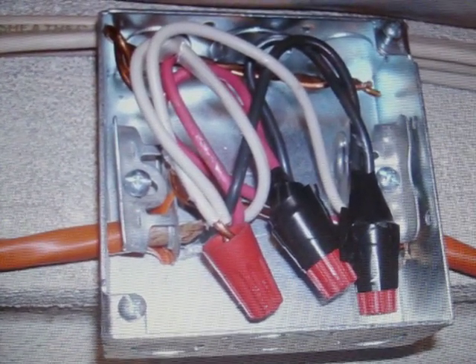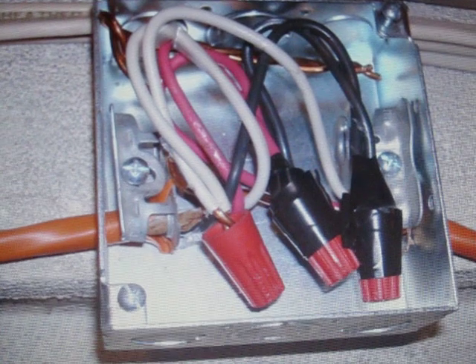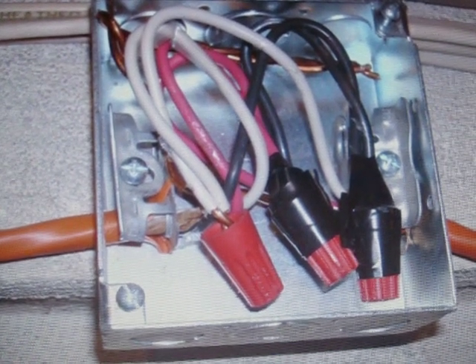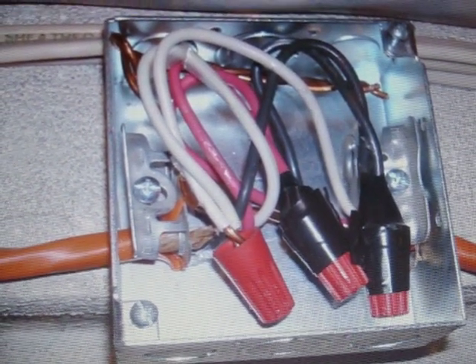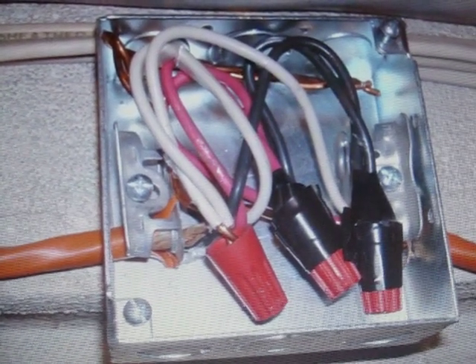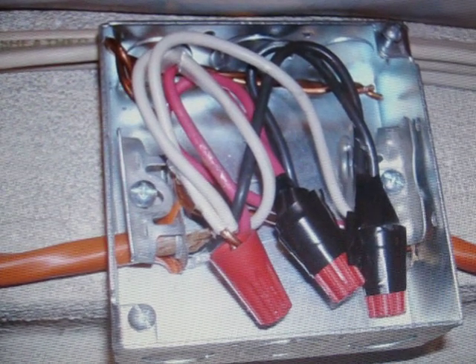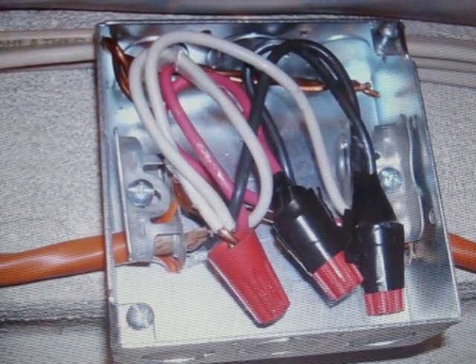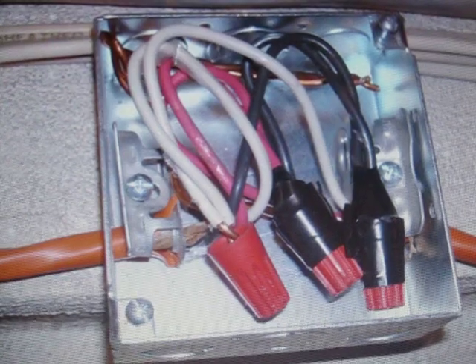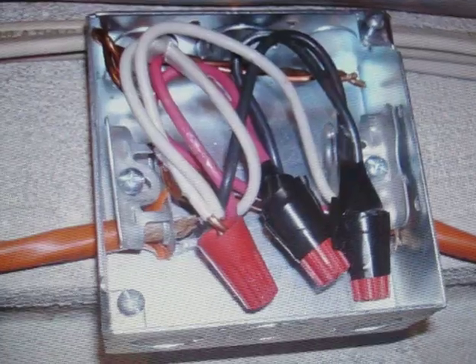The equipment grounding conductors — the bare ones — are not properly secured, nor do they make contact with the box. The wire nut on the neutral looks loose, and the others may be loose as well. Some people like to use tape; it's a preference from long ago. If you do it right and make it good and tight, you'll have a good connection that will last a long time.